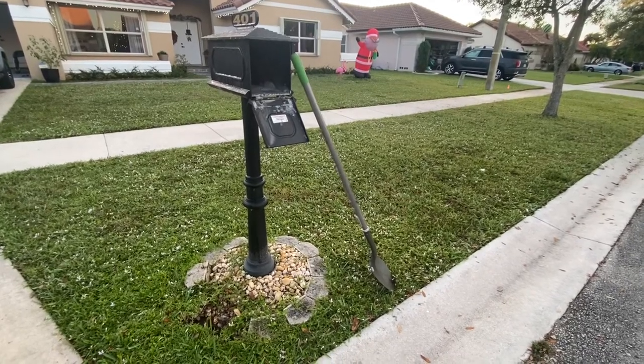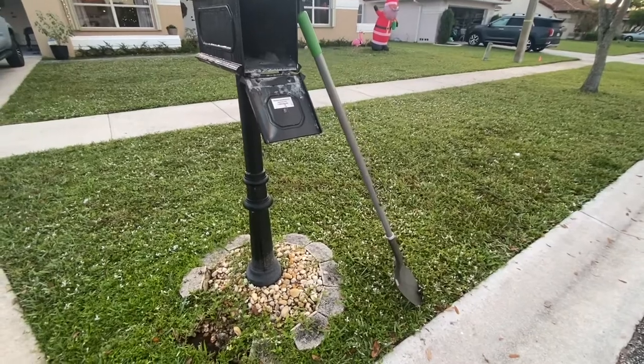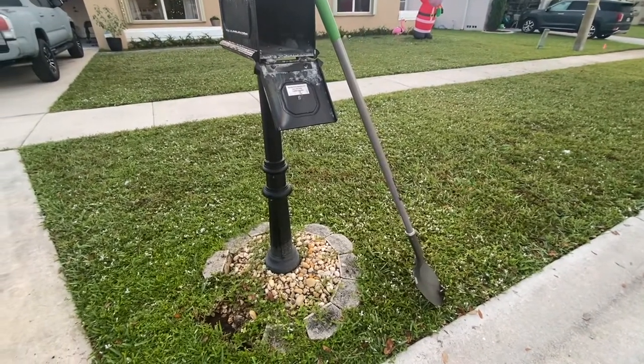Hello everybody, today I'm going to be showing you exactly how I redid this mailbox landscaping here. It was definitely very ugly, very unkept. I wanted something a little bit more modern looking.